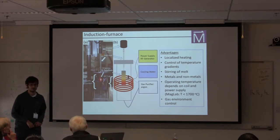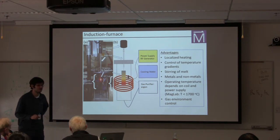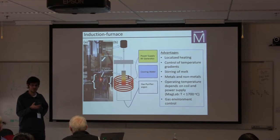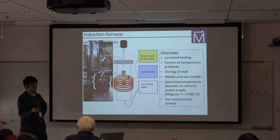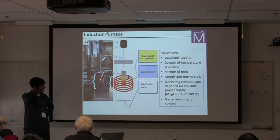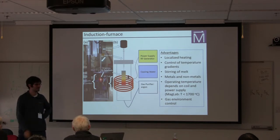Regarding how induction actually stirs the melt: as far as I understand it, it's through coupling of the magnetic field to the sample once it becomes a liquid. As the magnetic field is oscillating, the vessel itself is not totally symmetric and it just drives the melt around. Sometimes you can drive it too far and put it into a turbulent situation — I've even seen cases where the melt starts to hop up and out of its gravity minimum.